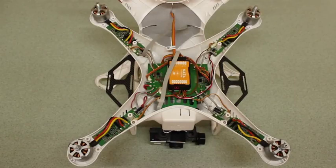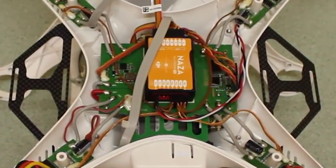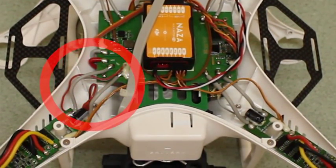After you have removed the propellers and undone those four screws on each arm, when you remove the top cover this is what you are presented with. The ones that you need to be worried about are the N1 connected position and the power lead to power the gimbal.